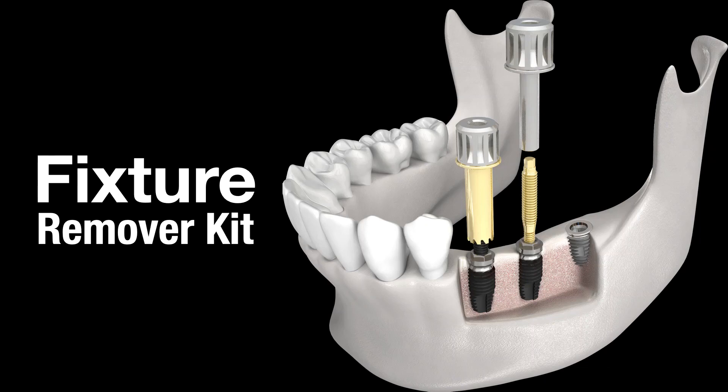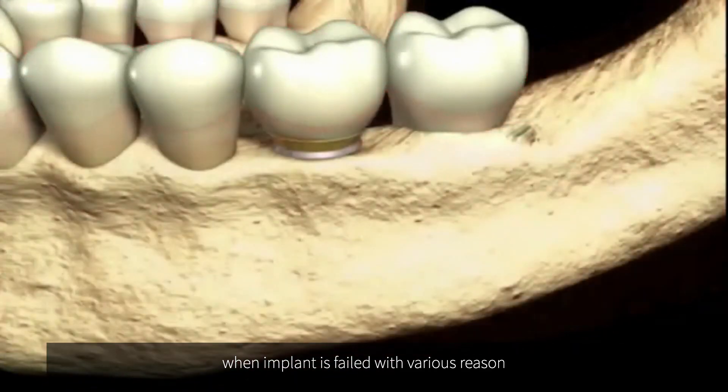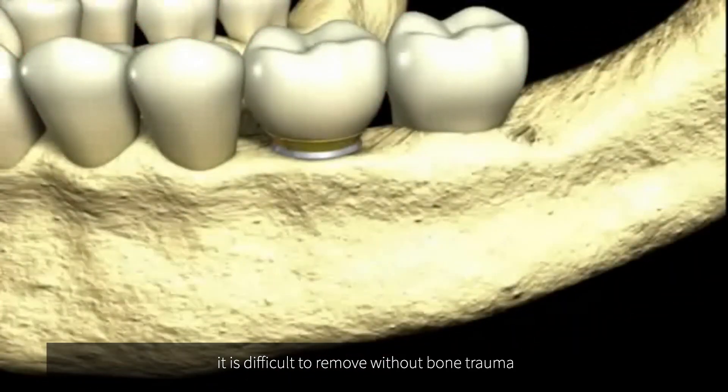Easy Way to Remove Failed Implant — FR Kit. When an implant has failed for various reasons, it is difficult to remove without causing bone trauma.